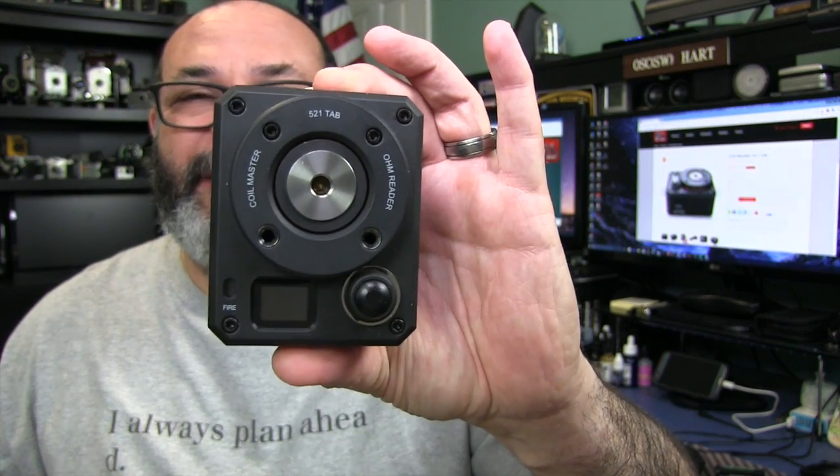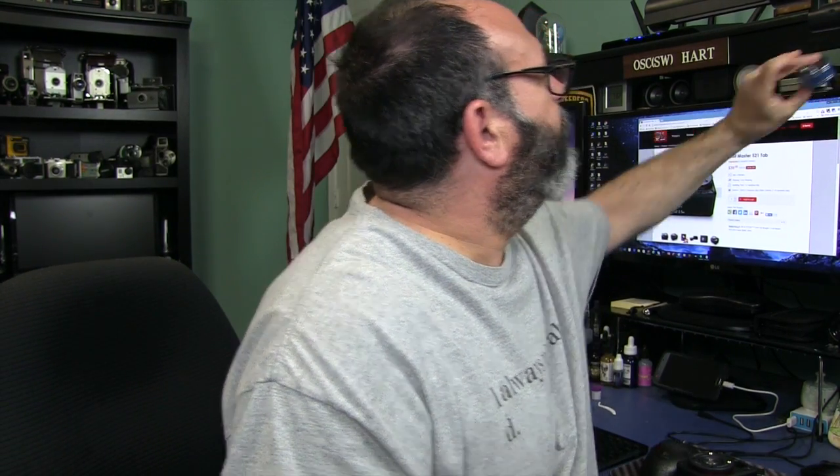I noticed that several people were building on this while watching other vaping videos. How cool is this? When I build, I used to build on top of an existing mod that might tip. I'd get the resistance reading on one device and then have to move it to another device to fire it and tweak the coils and get rid of hot spots. Well, this does it all — all in one, plus more.